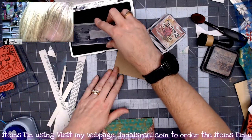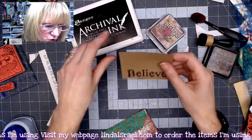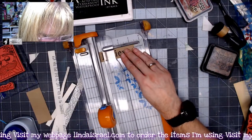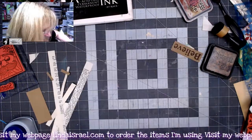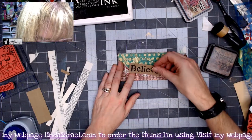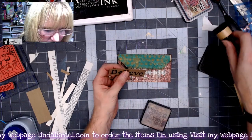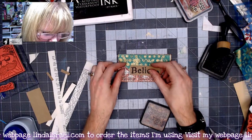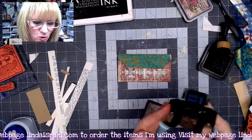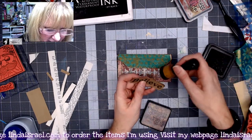I'll trim it down to fit on the front and that will be my closure for my envelope. I'll trim the edges too, as I don't want it as wide. I'll put some distress inks around the edge and maybe round the corners with my Crop-A-Dile — kind of give it a little label look. You can make your own little labels like this.